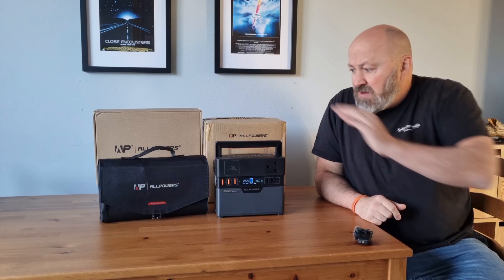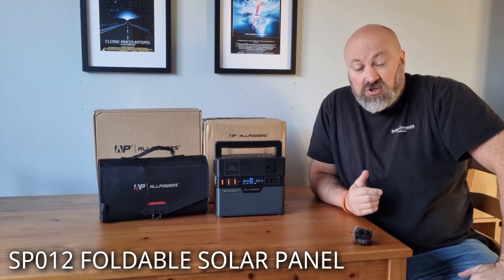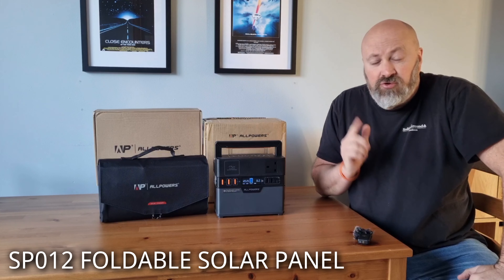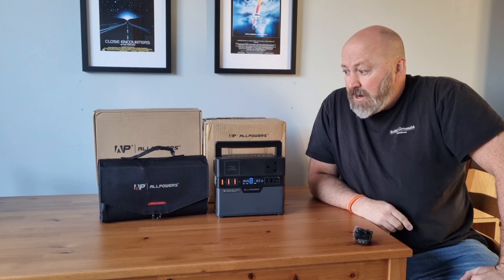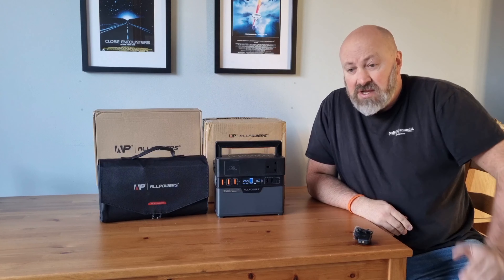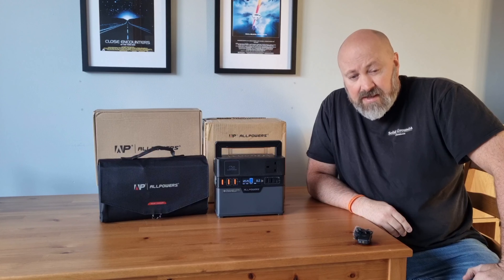AllPowers kindly sent me this out along with a foldable solar panel, the SP012 100-watt solar panel. I'll go through a little bit of information about that as well because it's a really nifty bit of kit, and it is compatible with all kinds of different solar panels from AllPowers. So we've got quite a bit to get through today and I'll give you as much information as possible.